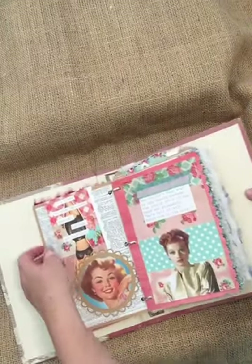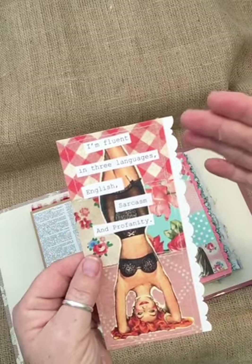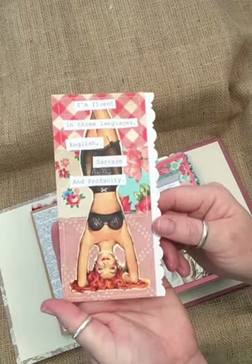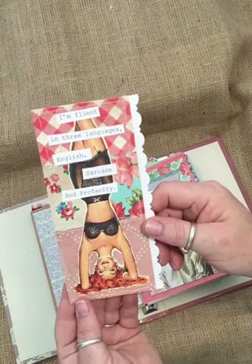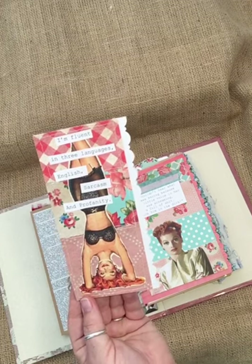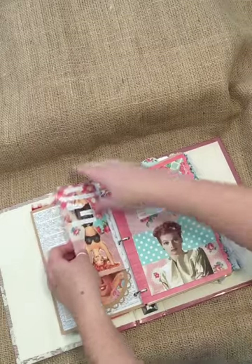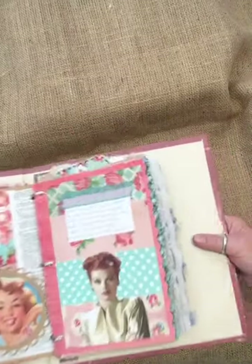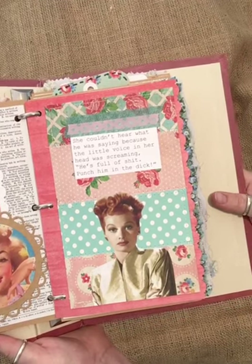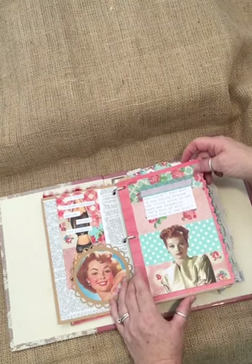Turn the page. This one's kind of busy. We've got a journaling card. What I did is I took all my scraps, all my off cuts, pieced them together, stitched them down, and basically made a paper quilt. This one says 'I'm fluent in three languages: English, sarcasm, and profanity.' The image cracks me up — it's actually an old advertisement, possibly for Catalina swimwear. Then there's a Lucille Ball image: 'She couldn't hear what he was saying because a little voice in her head was screaming, he's full of shit. Punch him in the dick.' The background is more of that paper quilt. A little washi tape frames the journaling space. All the dictionary paper you see in the background is from an old dictionary someone gave me — about six inches thick, falling apart, from around 1940. It's just the best paper to work with.